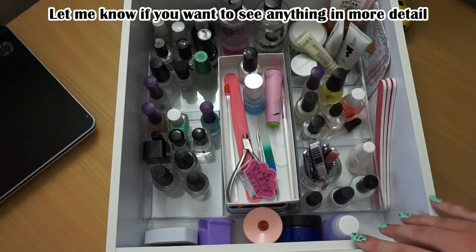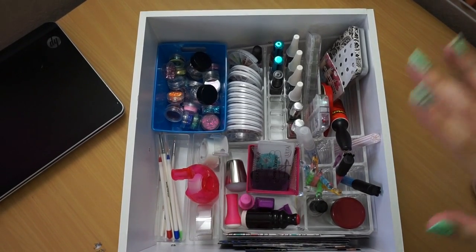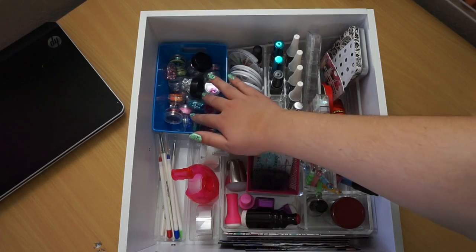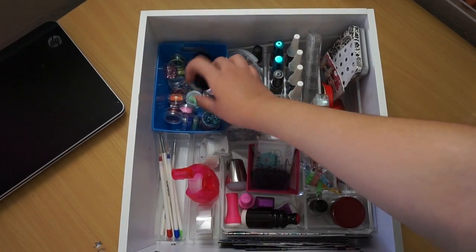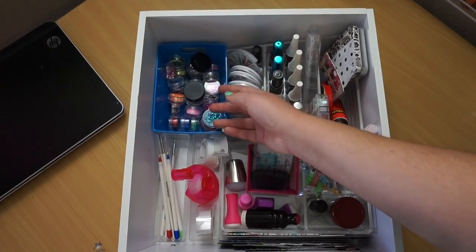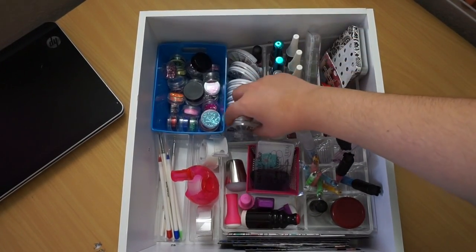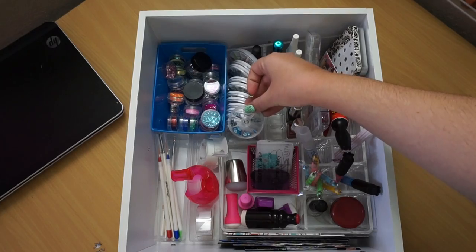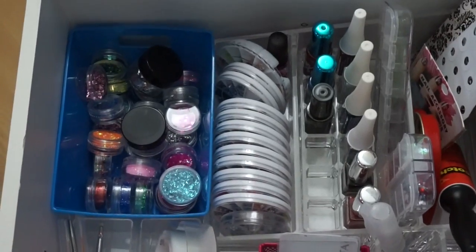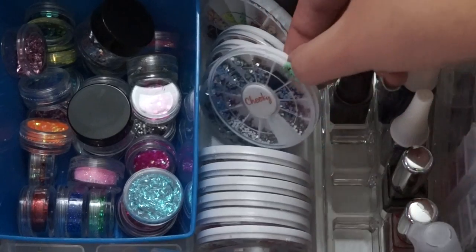Here's an aerial view of the nail art drawer - this is the second drawer. In the corner over here are some loose glitters and stuff like that. I really need to use these more often because I have so many of them but I never use them. These are my little wheels of gems and Fimo slices - there's Fimo slices and gems and stuff in here.